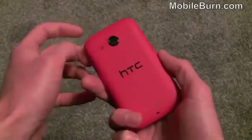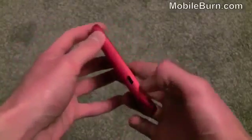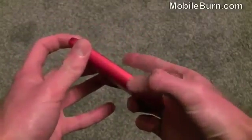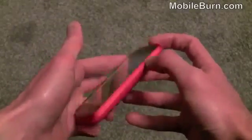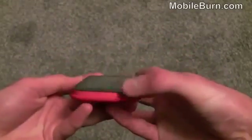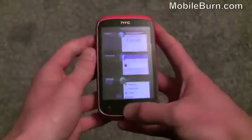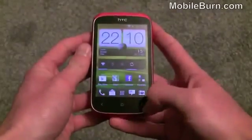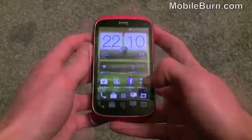Around the back here we've got a 5 megapixel camera, no flash though. We've got a little loudspeaker grill as well. We've got a micro USB charging and data port and then on the other side here we've got just a volume rocker. There's nothing but a microphone pinhole on the bottom, and then we've got a power key and a 3.5mm headphone port on the top. On the front here we've got back, home, and a multi-tasking menu key — all touch sensitive controls.